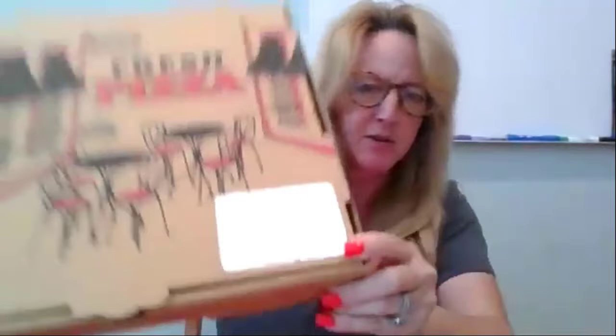Hi guys, this is Heidi at the Middletown Senior Center, and today's project is going to be a mirror etching — I don't know if you can see that on the screen right there.